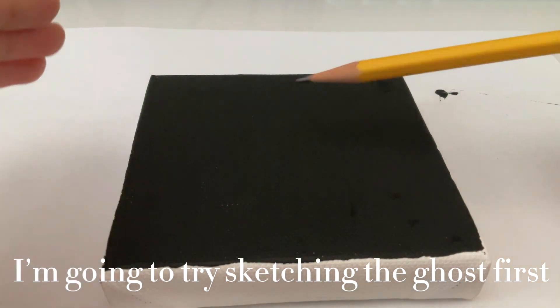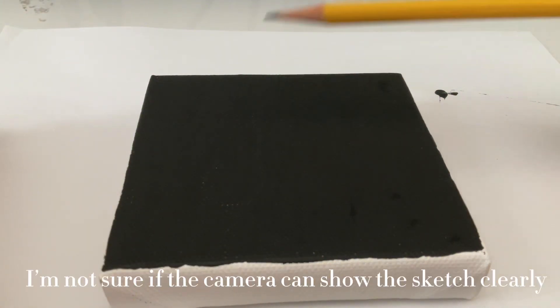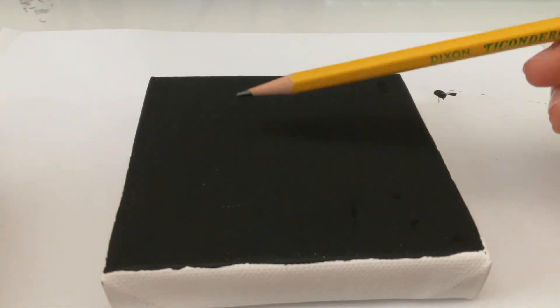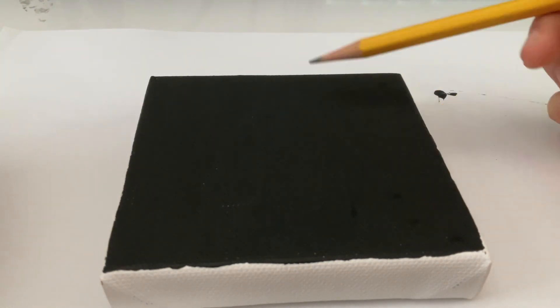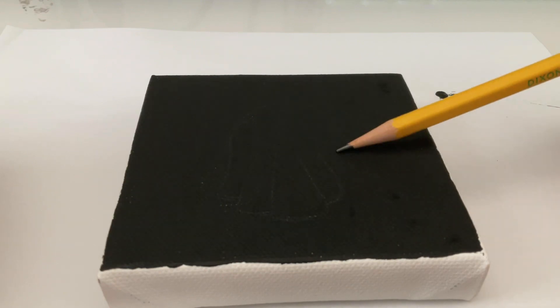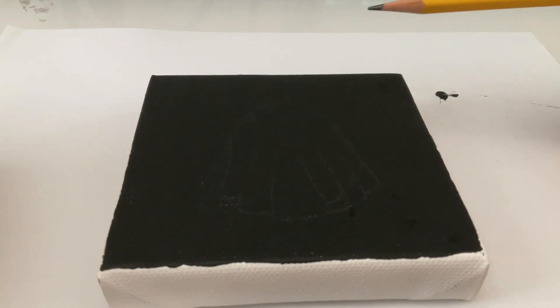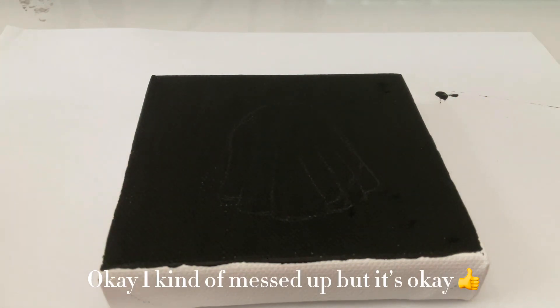I'm going to try sketching the ghost first. Hopefully I don't mess up. I'm not sure if the camera can show the sketch clearly. Okay, I kind of messed up, but it's okay.